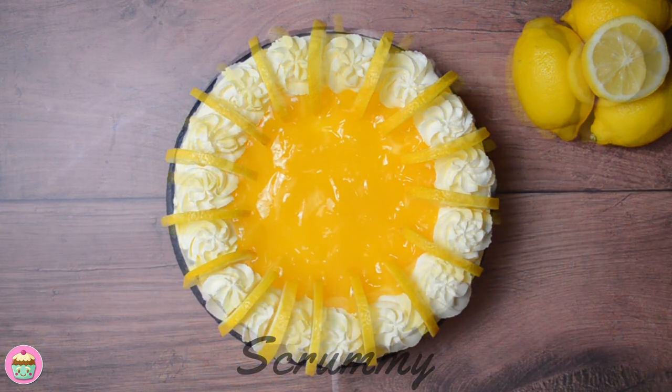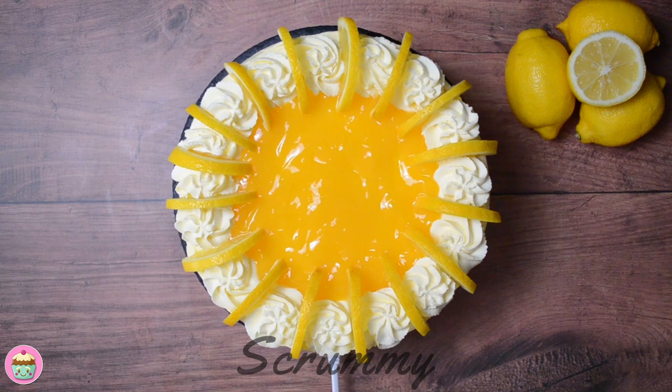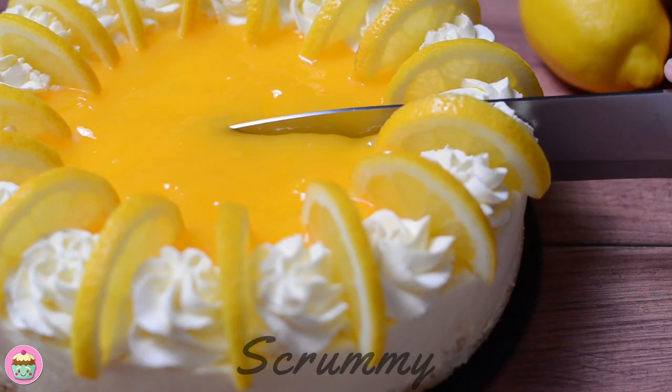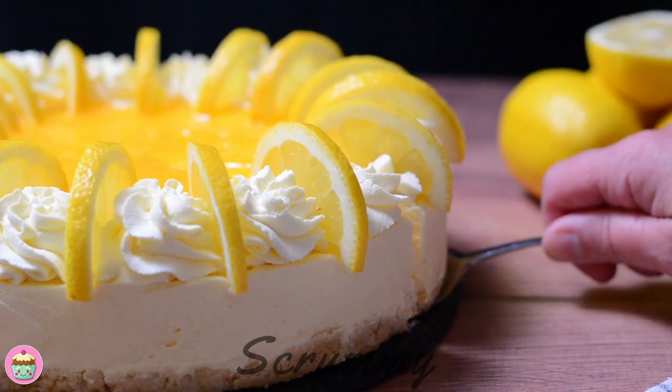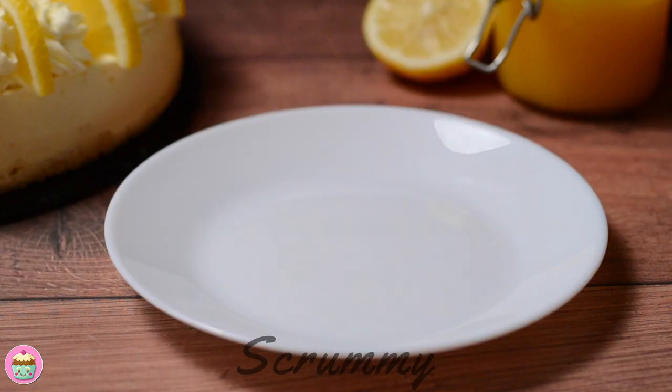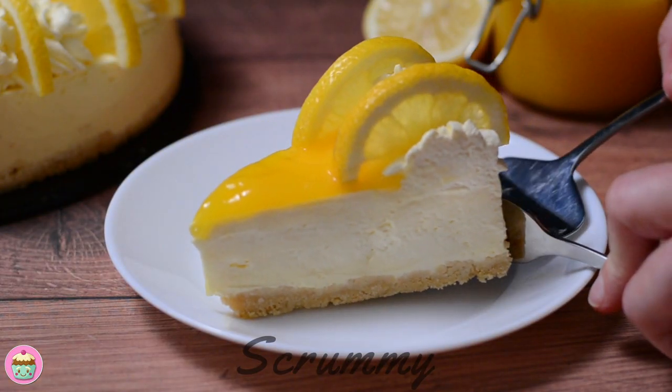This cheesecake freezes really well. It can be frozen with the cream, lemon curd and lemon slices. I freeze cheesecake all the time as I love to keep a slice in the freezer for my mother-in-law when she visits. Just look how firm it is — that's what I love about this cheesecake. Absolutely beautiful.